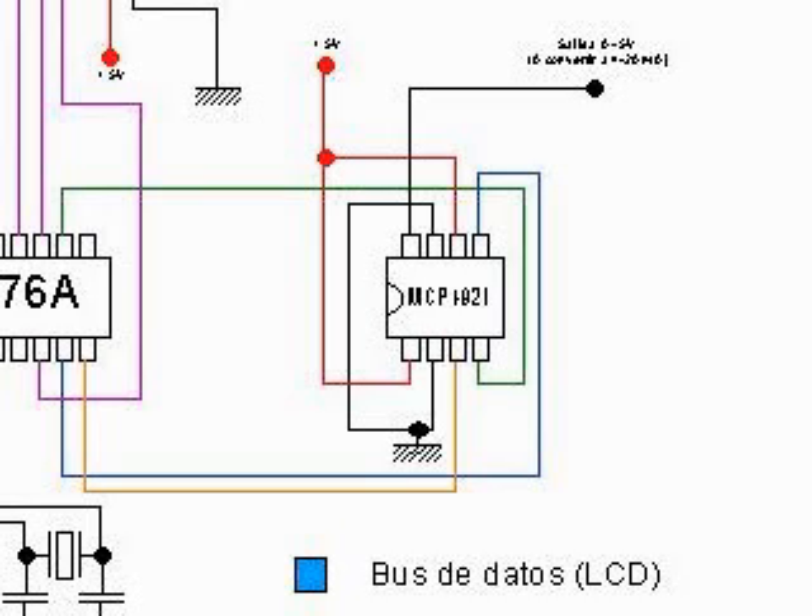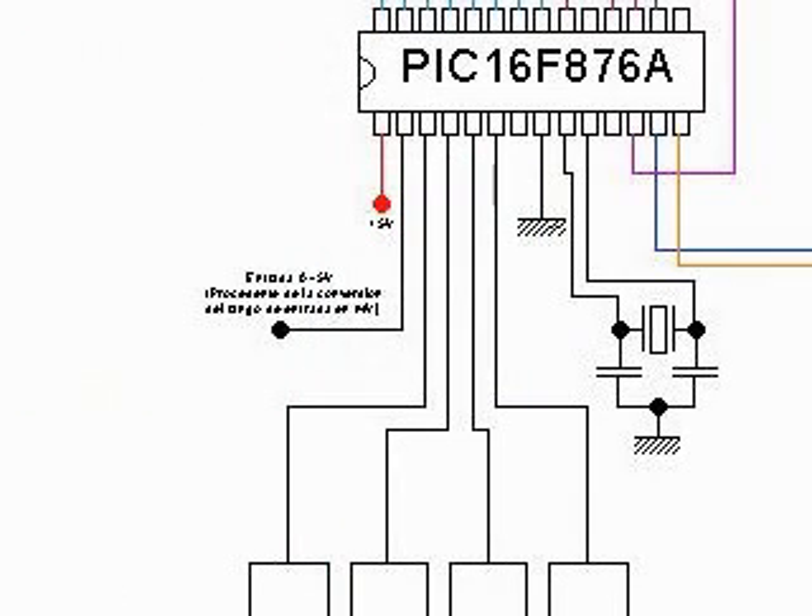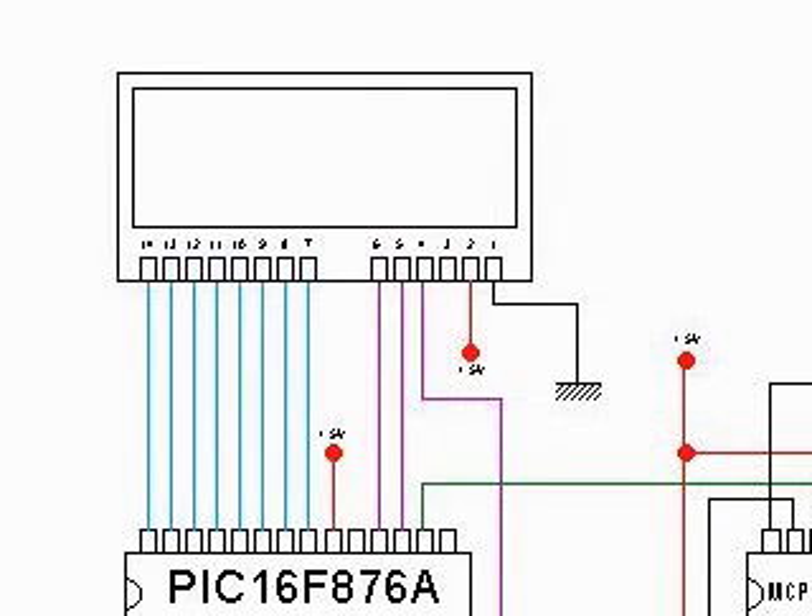The input signal to this stage will come through the A0 pin, which can receive a signal between 0 and 5 volts, so this defines the output of the input stage. We will use a 4-line LCD screen to have more space, using the last line to show the function of each button. The buttons will read close and under the LCD like this.